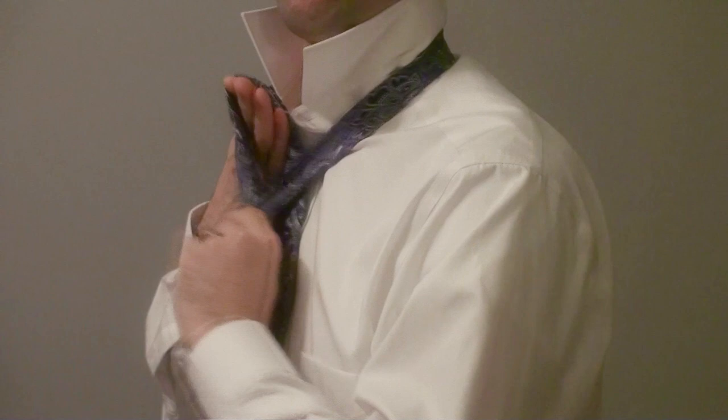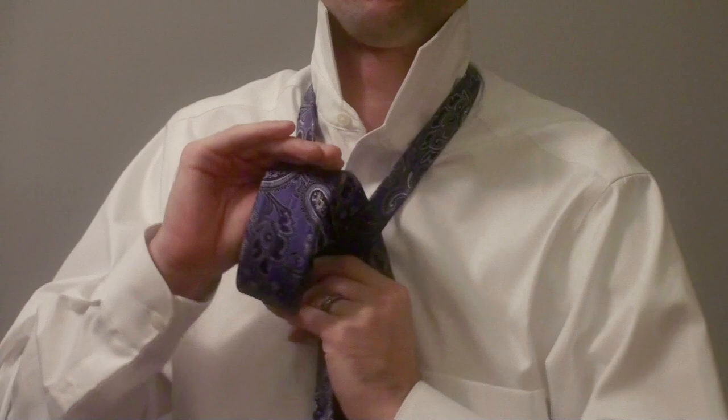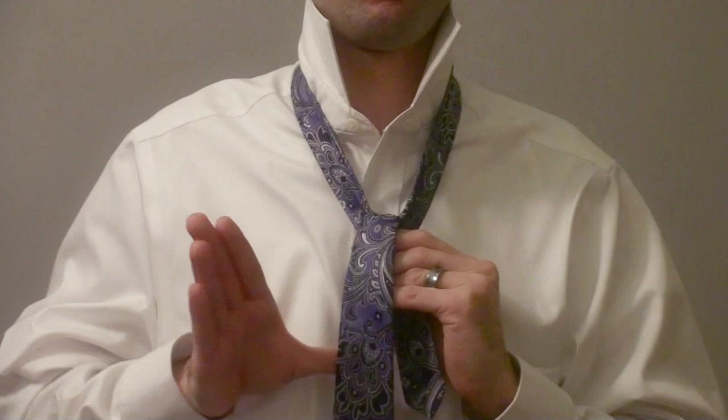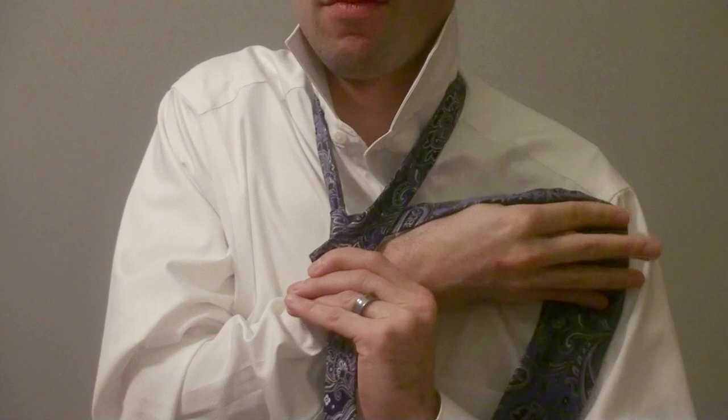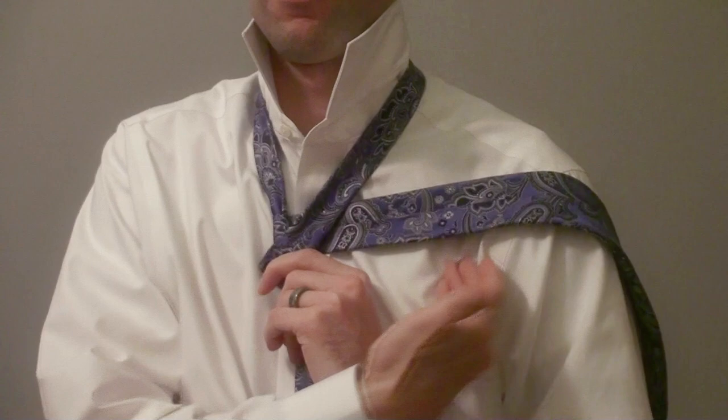With it halfway through, you can use your knot hand to hold the bottom of the tie as you move your working hand around. Pull the rest of the tie through, flipping it over, and let it fall in front of you. Now take the tie and make it go behind the hole — pull it over to the side and push it straight through behind the hole. Place it on your shoulder so you can see that the seam is now facing out.